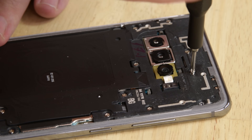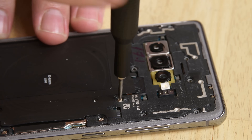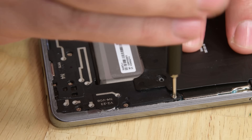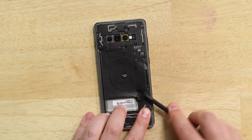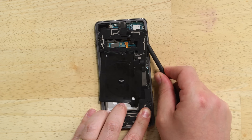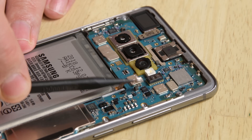Go ahead and remove the 16 Phillips screws from the NFC antenna, charging coil, and speaker. Then use the tip of your spudger to remove them both from the phone. With your spudger still in hand, disconnect the battery to cut off power.